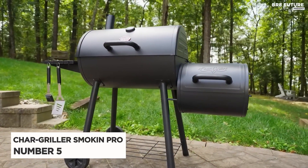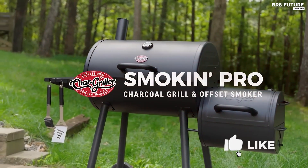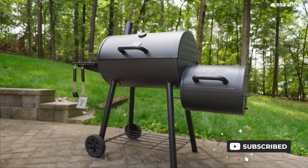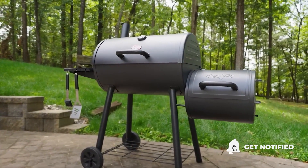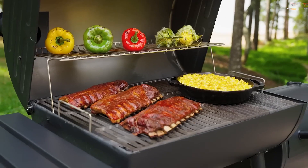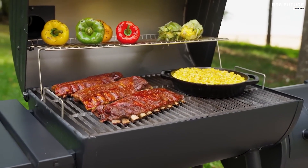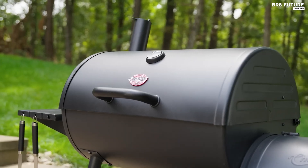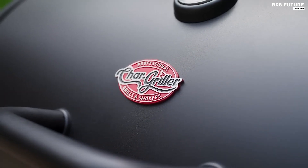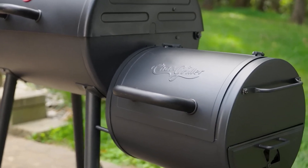The Char-Griller Smoke and Pro stands as a versatile culinary powerhouse, seamlessly combining a charcoal barrel grill with an offset smoker. Designed for those who seek the authentic taste of Texas-style barbecue, this grill features a side firebox attachment allowing for a range of smoking techniques that infuse your dishes with rich, deep flavors. The dual damper controls enable precise airflow adjustments, ensuring that your food is cooked to perfection whether you're aiming for a high-heat sear or a slow smoky finish.